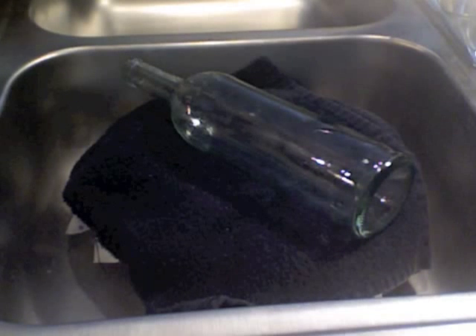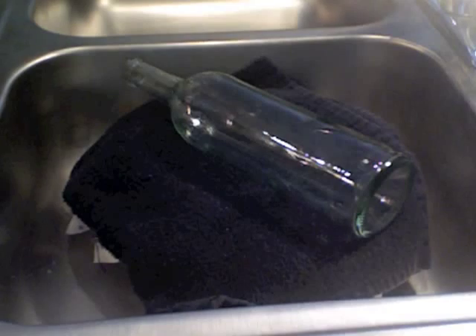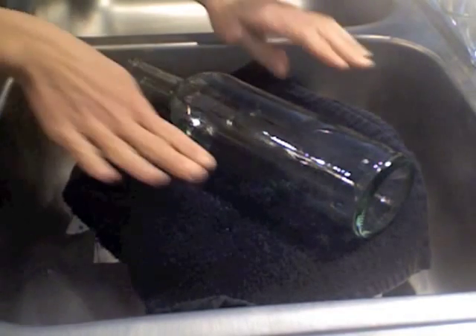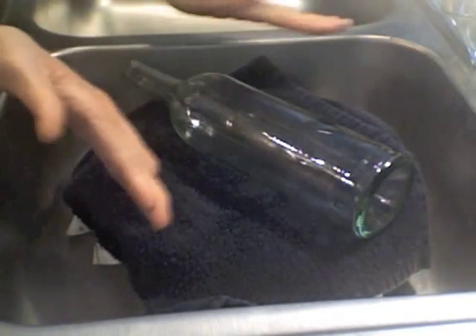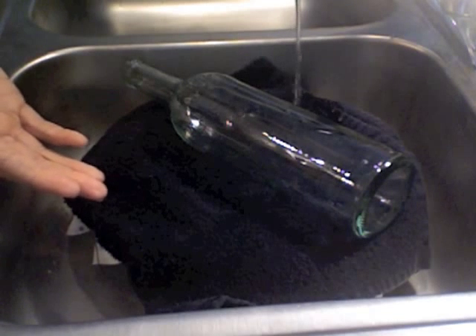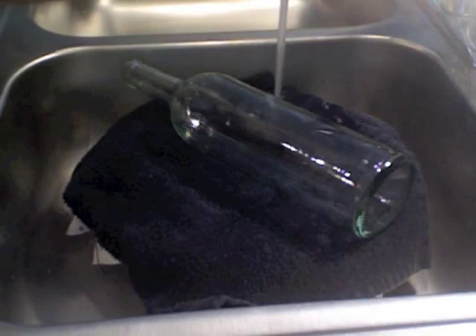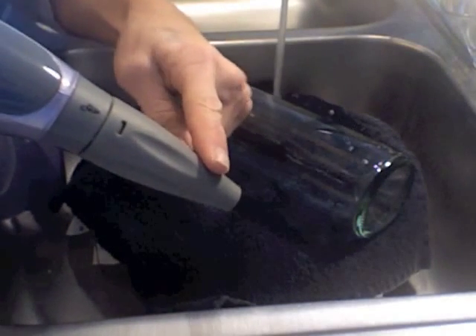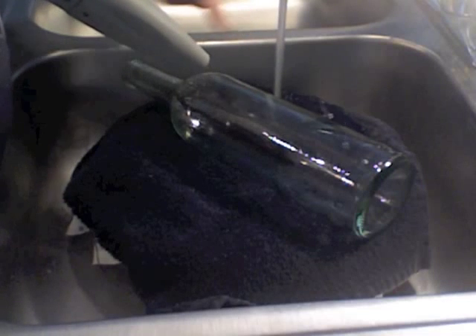Now that we've made our score marks, we're going to start with the hot and the cold. I just place it in my sink on my stand so there's less stress on the bottle — I don't have to pick it up, I just have to roll it. Keep your cold water running on low, then grab your steamer. I use the pointed nozzle so I can direct the heat directly on the score mark, which makes the cutting a lot easier.